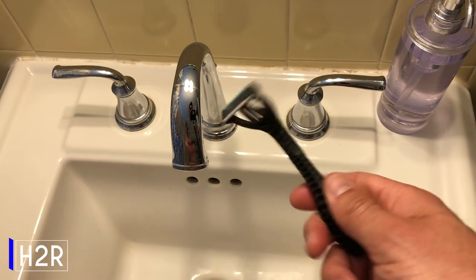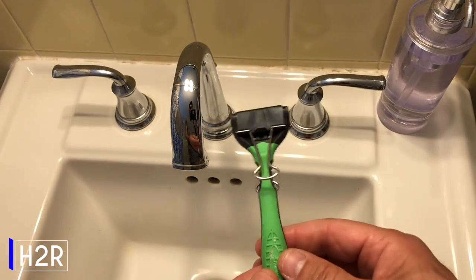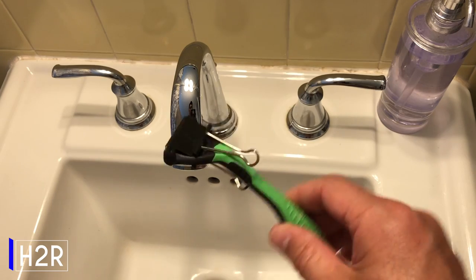Headed out on a trip and not sure what to do with your used razor? Try adding a binder clip for safety. Now just toss it in your bag and bon voyage.